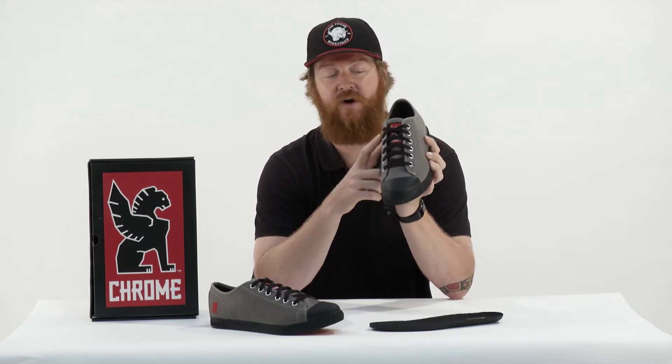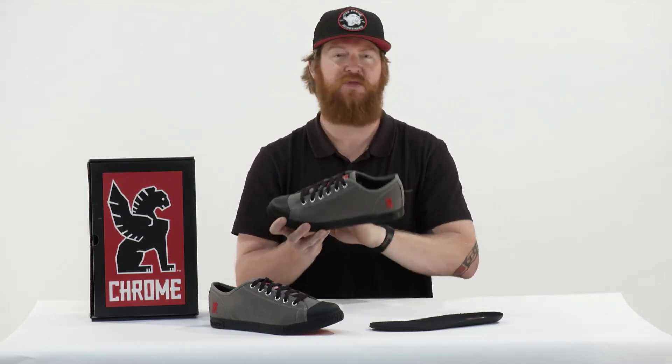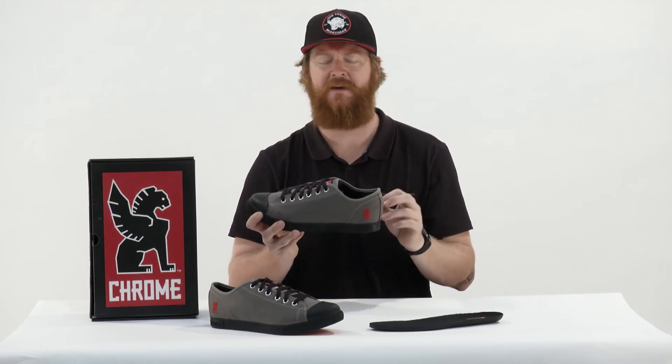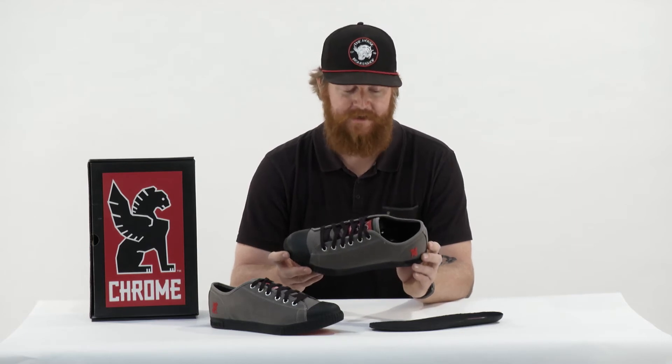The eyelets are all metal with standard laces, and a little bit of padding on the tongue, but not too much. Throughout the shoe there is just a touch of padding — not a lot, and definitely not enough to make them bulky by any means.